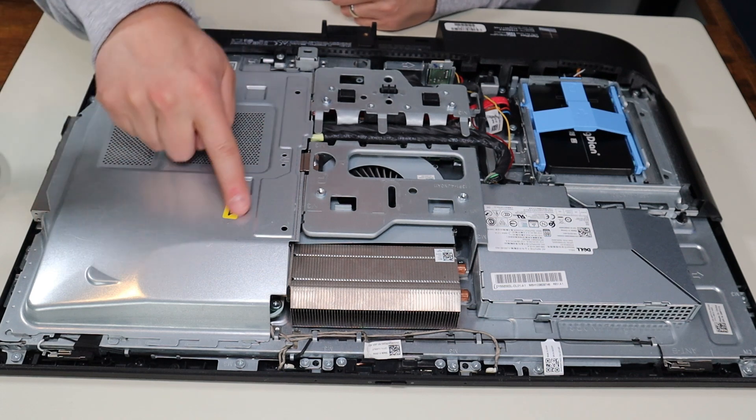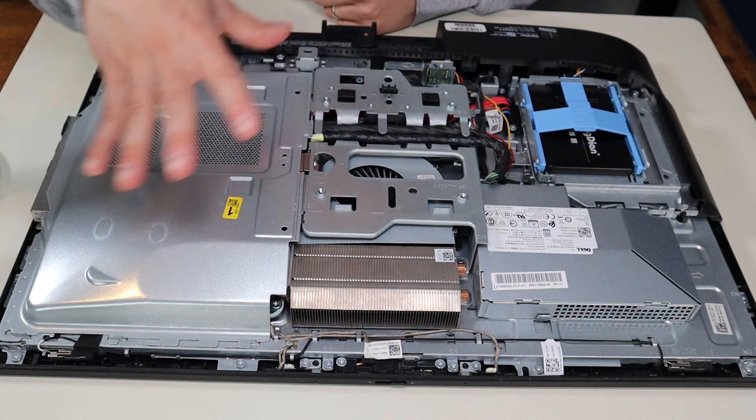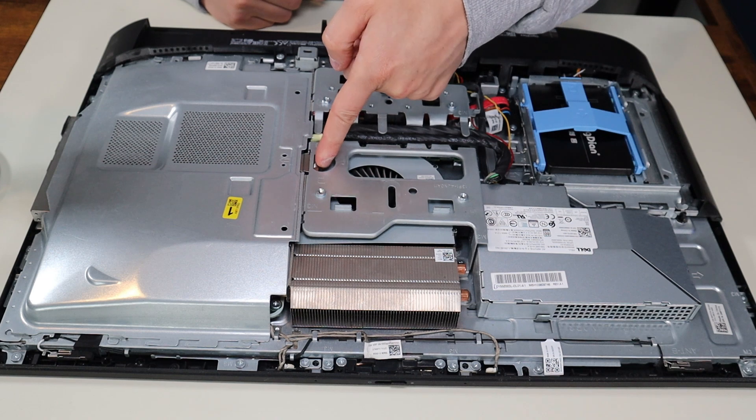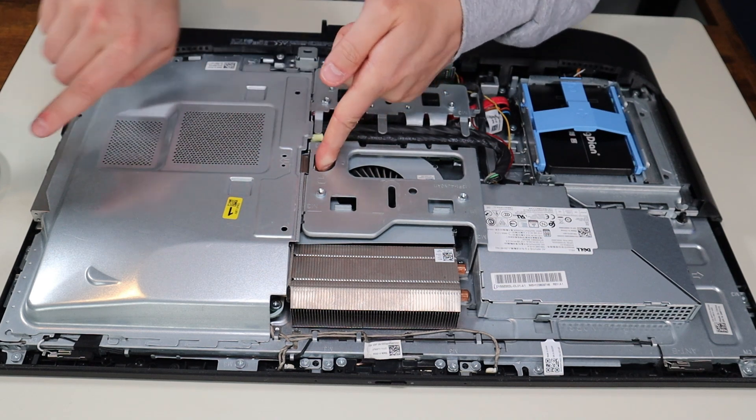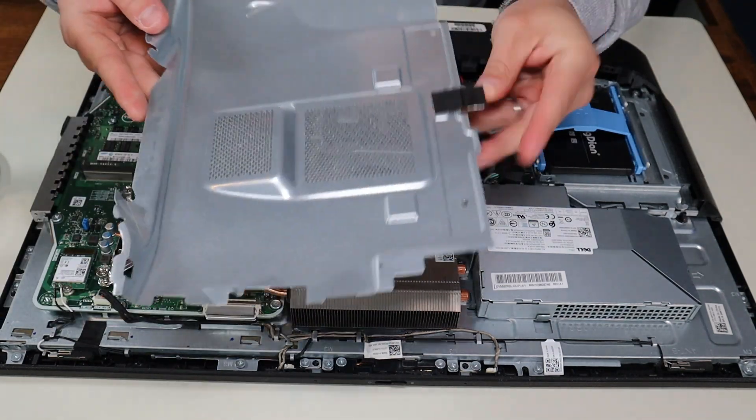Right here you have this metal panel to access some more components. No screws — this is a very nice computer to work on. There's just a pull tab here, so you push that down a little bit and then slide it that way, and that panel comes right off pretty easily.